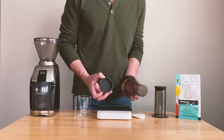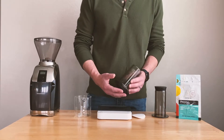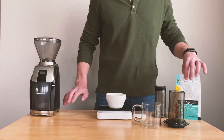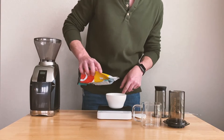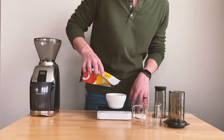The AeroPress comes in three different parts, plus the filter: the top part that we press with, the bottom part that holds the grounds, and the plastic part at the bottom that we place our filter into. The first thing we want to do is weigh our coffee. For this recipe we're going to use 20 grams of coffee, or two and a half scoops.